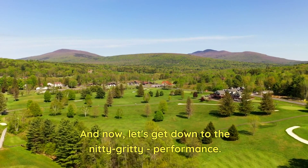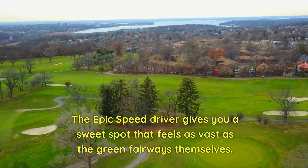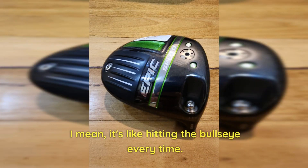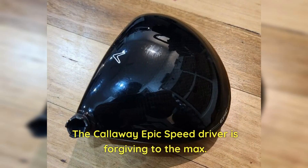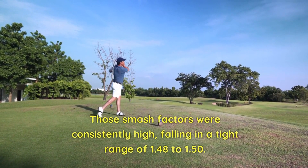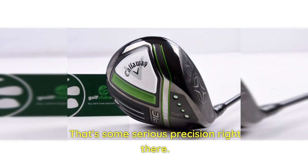Let's get down to the nitty-gritty: performance. The Epic Speed Driver gives you a sweet spot that feels as vast as the green fairways themselves — it's like hitting the bullseye every time. And trust me, the visual evidence on the driving range doesn't lie. I gathered some launch monitor data at Club Champion, and boy, was I impressed. The Callaway Epic Speed Driver is forgiving to the max. Those smash factors were consistently high, falling in a tight range of 1.48 to 1.50 — that's some serious precision right there.